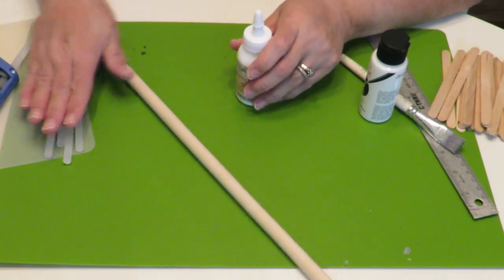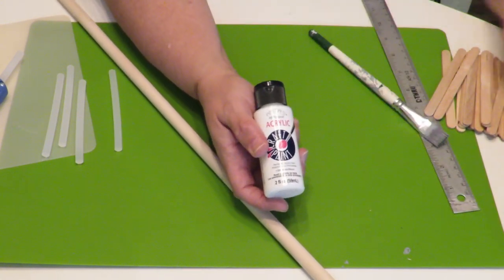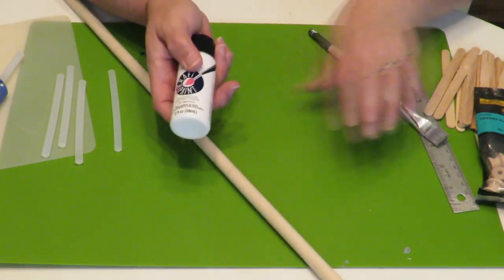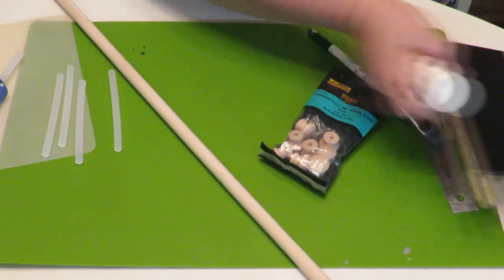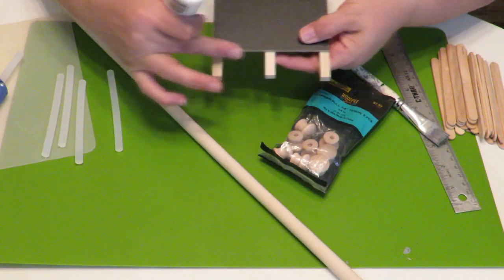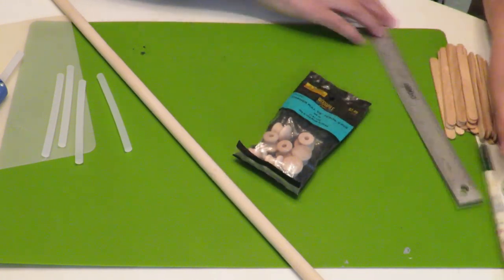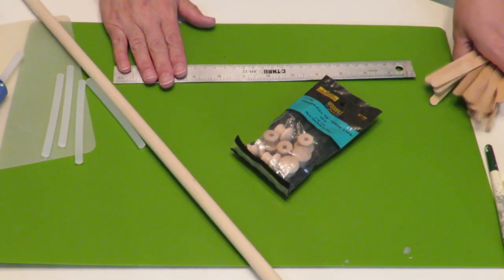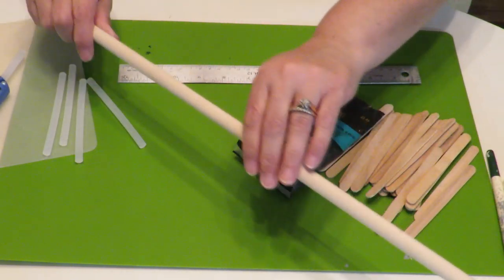I found this wood glue at the Dollar Tree — I'm going to try that. I've also got my hot glue gun ready to use, and I'm going to use some white paint. You can spray paint your cutting board any color — black or chalk paint would be nice — but I'm going to leave it white and paint my dowel, little handles, and the inside of the chalkboard easel frames. I've also got a straight edge to keep everything aligned when putting down popsicle sticks.